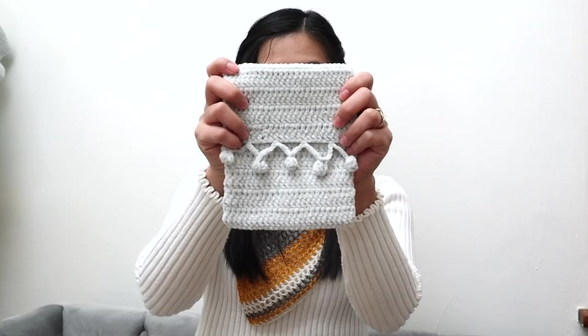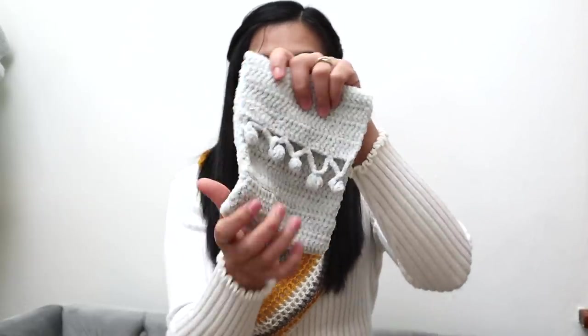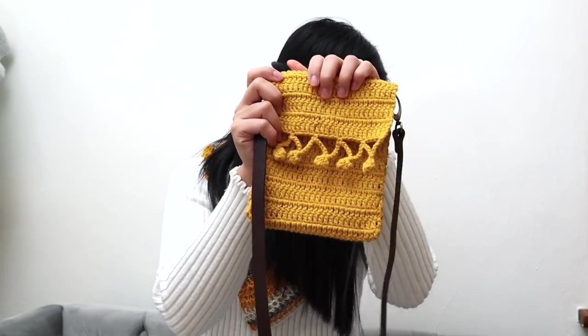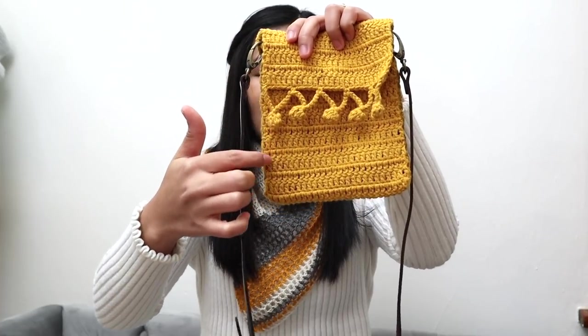You can use any hook and any yarn you prefer — I'm going to tell you exactly how you can adjust your purse size, it's very easy. I made two versions: this one using cotton yarn and this one using velvet yarn. I love them both, but I'd never made a purse with velvet yarn before and wanted to see how it would turn out. I think it's cute but I'm not sure how strong it's going to be. The size of this purse is about six inches wide and 7.29 inches tall.